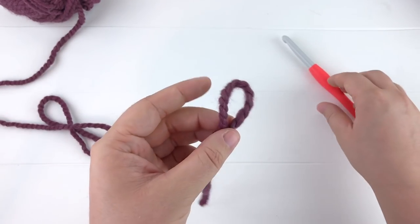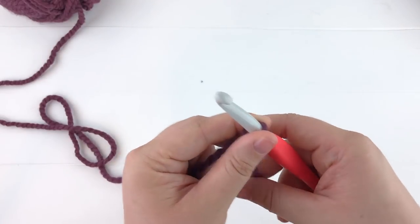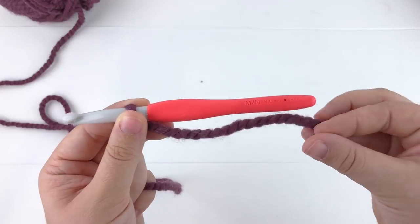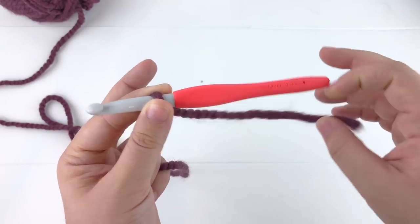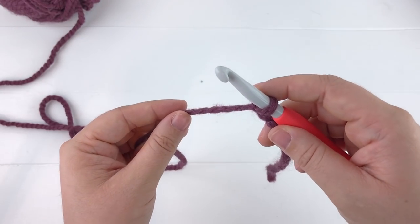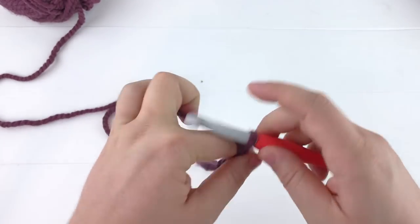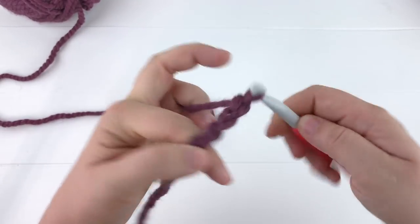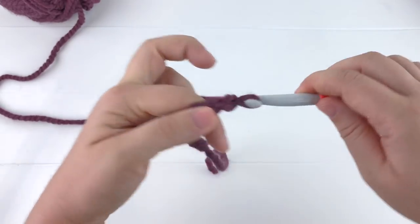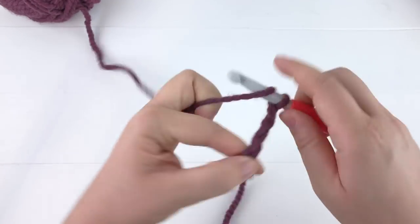We'll go ahead and make our slipknot. For the child size we're going to chain 40. I just need enough of a tail to attach this to the center of the scarf later. So we're going to chain up 40 for the child size. For the adult size you'll be chaining 60.